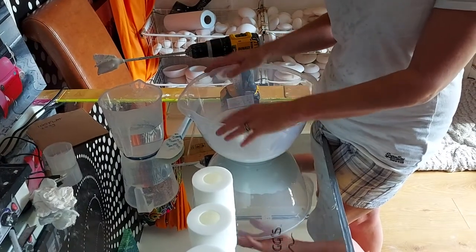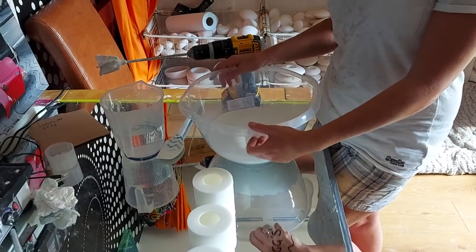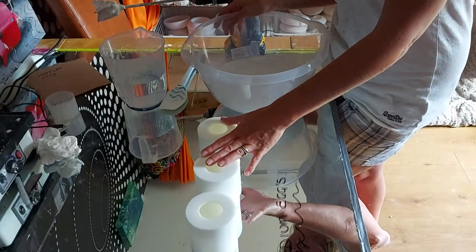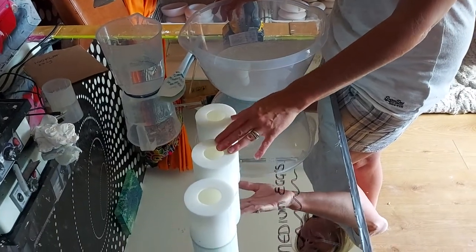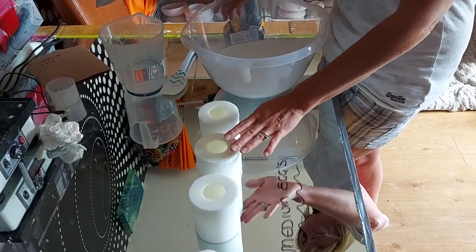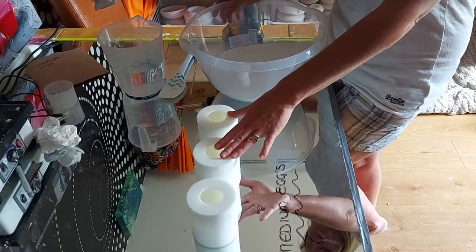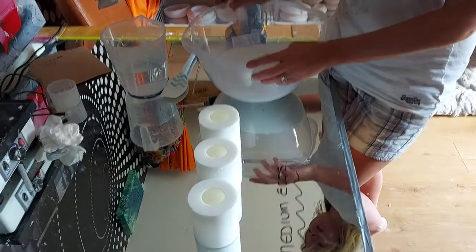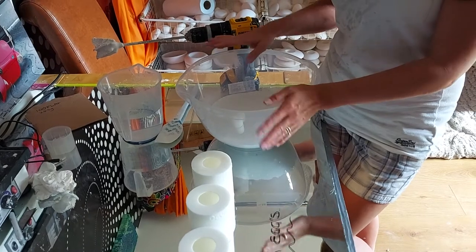Good afternoon, welcome to another video of Devon Dottin. Today we are going to be making the medium eggs using casting plaster in the Devon Dottin medium egg mould. The trick isn't pouring the moulds with the plaster — the trick is demoulding and how to demould. But I wanted to show you the entire process, start to finish.